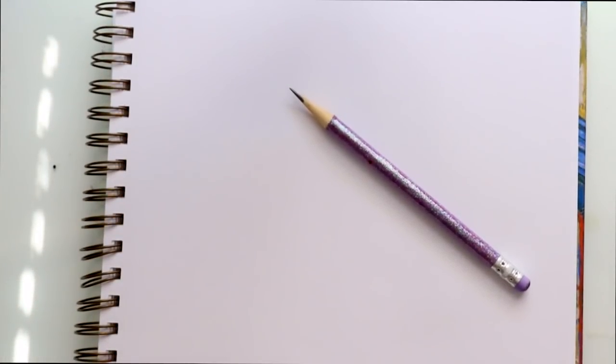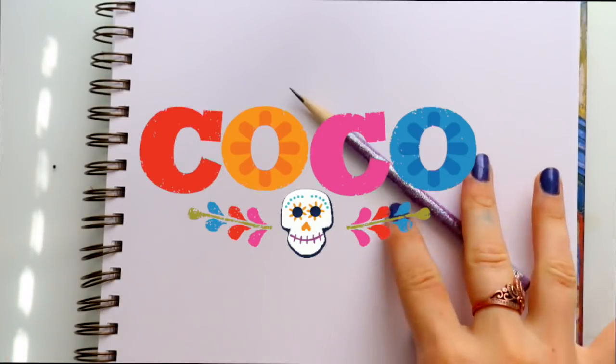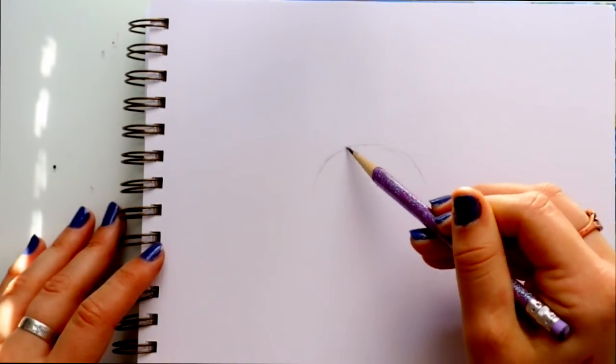Hey guys, it's Priscilla and we are back with the tutorials! Since Coco is approaching its release, let's go ahead and draw the main character Miguel from Coco.